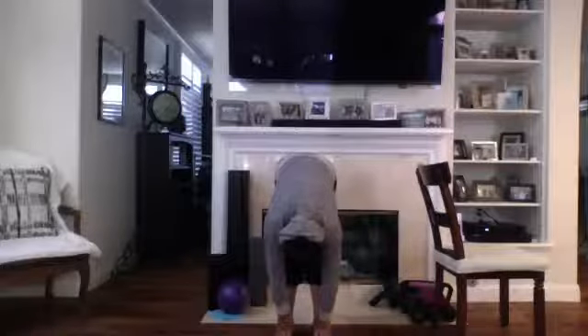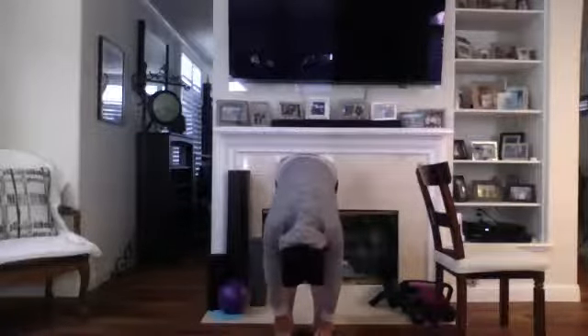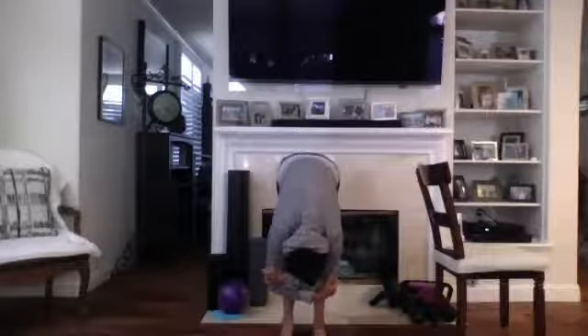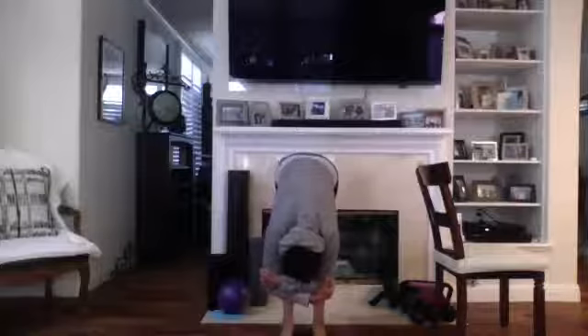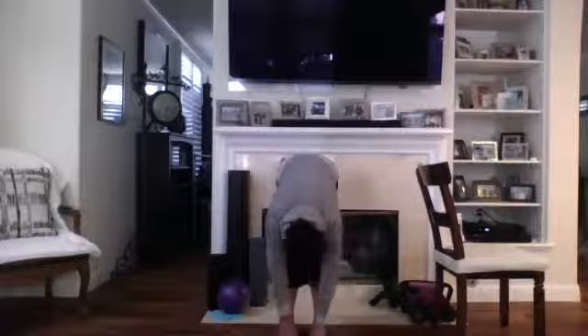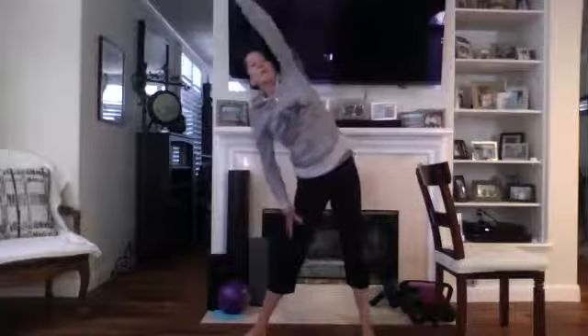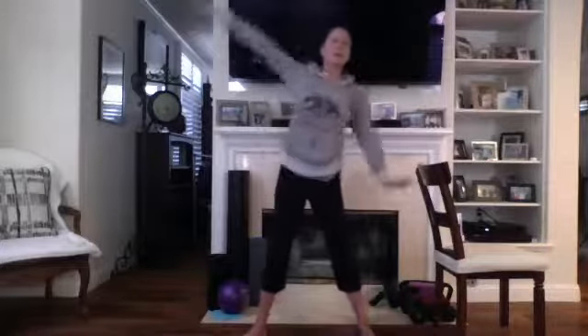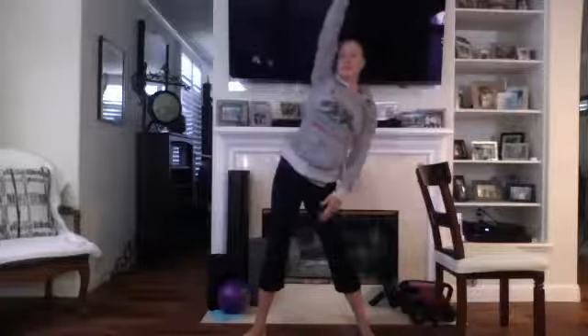Deep breath in, exhale, exhale. Feet together, straighten the legs and roll up slowly. Good. Stretch over, down, touch the toes. Cross and hold, take a deep breath in, exhale. Hands down to the ground, soften the knees, rolling up slowly so we don't get that head rush. Reach over and stretch to the other side.